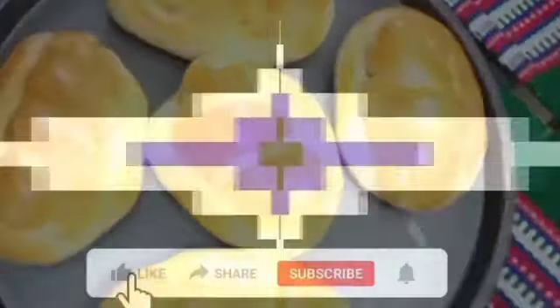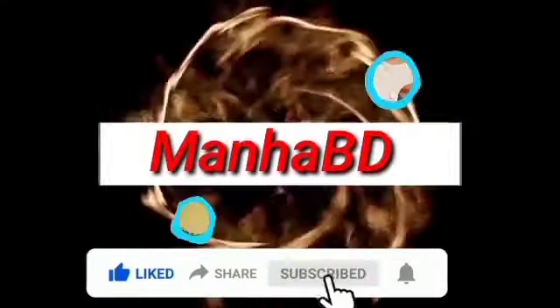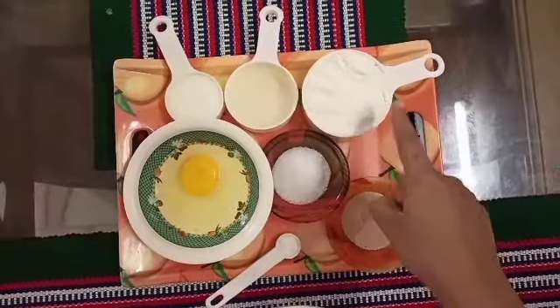Children can take it as tiffin, and adults can enjoy it as a biscuit-like snack. Now let me show you the ingredients needed for today's recipe.